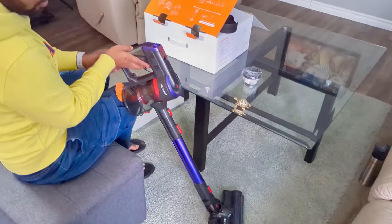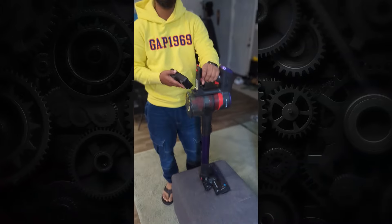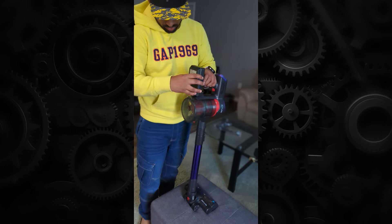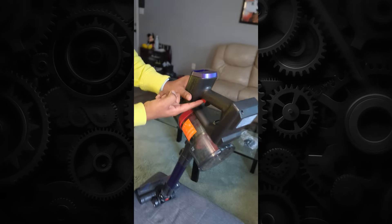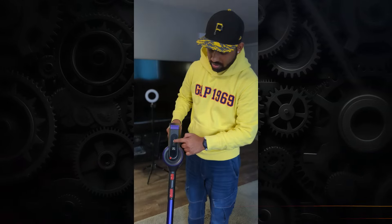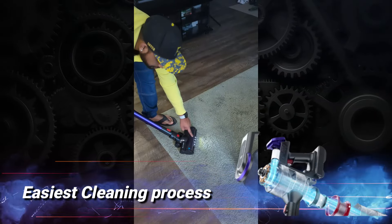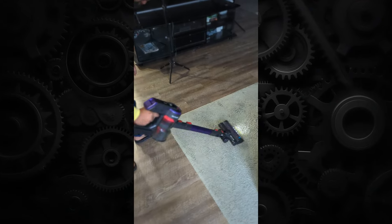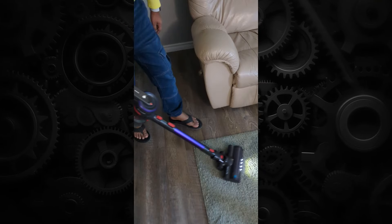The vacuum is not heavy at all, and everything locks together solidly. Plug the battery in until you hear a click sound — that confirms the battery is seated. Press the power button and it starts automatically, showing the power level on the display. You can increase the level as needed; there's also a light. It's super easy — I love it.